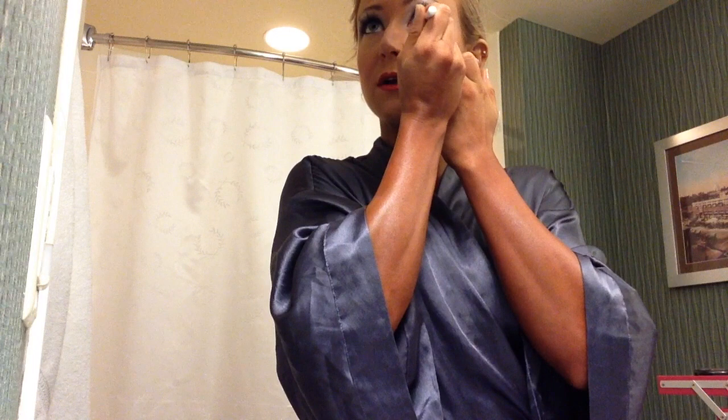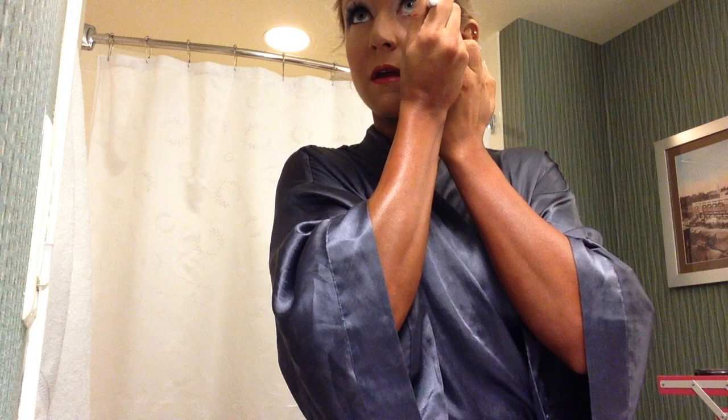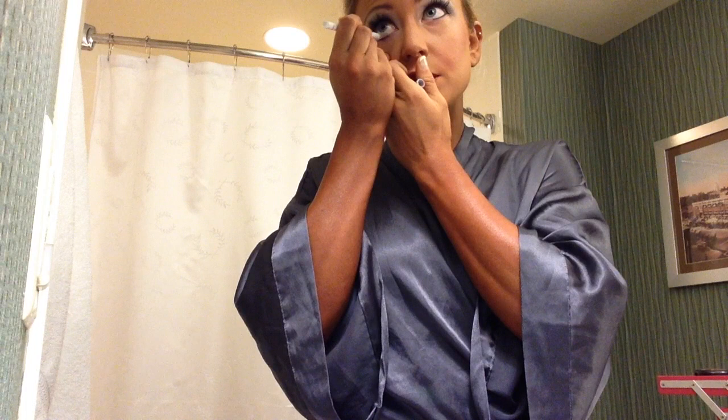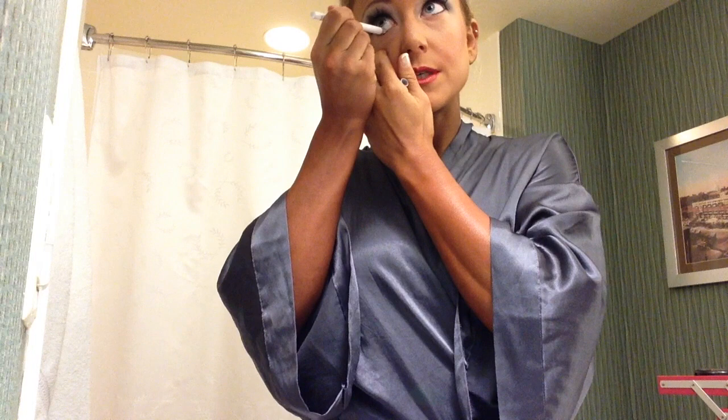One trick a friend has taught me is to take a white eyeliner and put it on the inner waterline, inside of where you've put the black liner. This is good for stage makeup as it kind of helps your eyes to pop a little bit and makes them look a little bit bigger. Just really pull your lower lid down and put that right along the waterline, doing this all the way across. It might just help just a little bit to make your eyes look a little bit bigger and fuller.